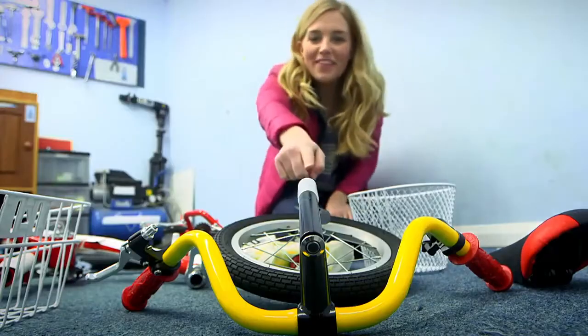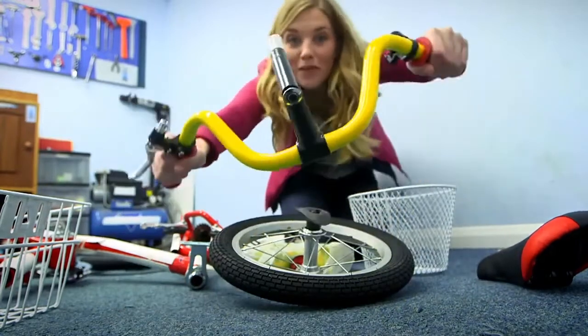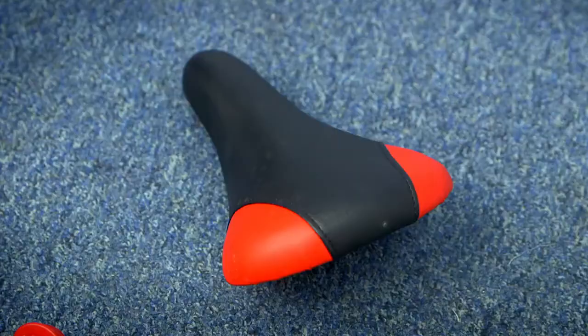This is one of the pedals — the part you push with your feet to turn the wheels. And what about this? Well, these are the handlebars, the bit you hold with your hands. And what about this one? This is called the saddle and it's the bit you sit on.